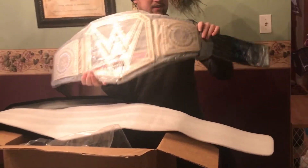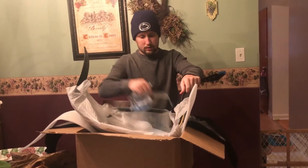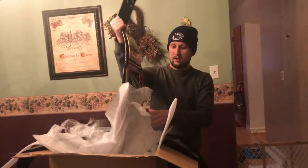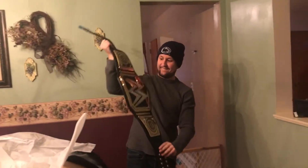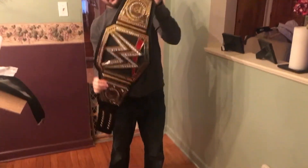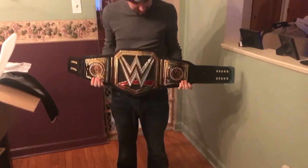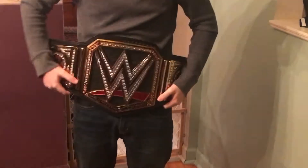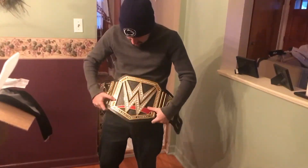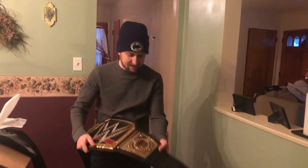There it is — wow, this thing is really nice. There she is. The WWE replica championship and it's freaking badass — look at it, it's huge. That's pretty nice.